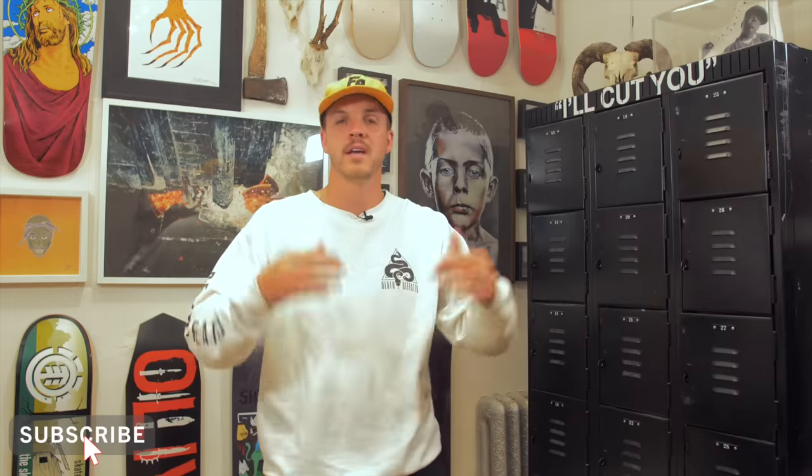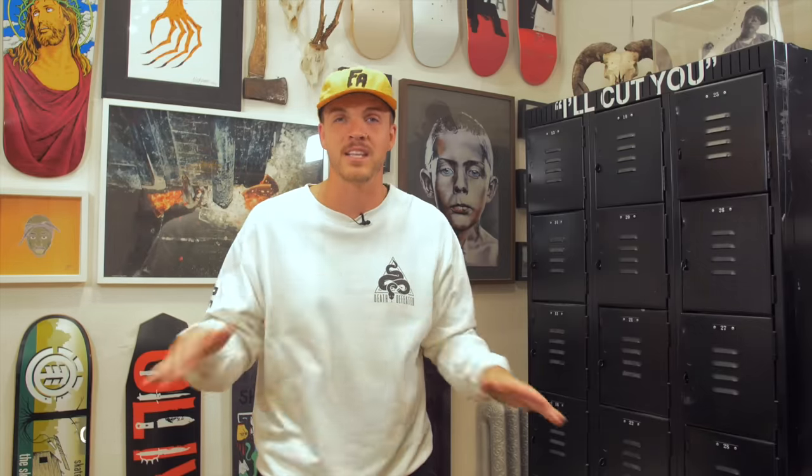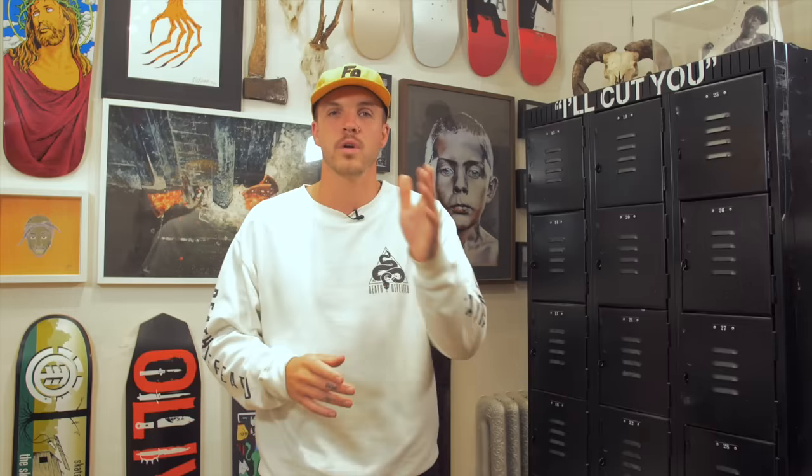Thank you guys so much for watching. My name is Levi. This is Shred Shop connecting you to skateboarding, and you just watched 9's — 9 worst skateboard products of all time. Stay tuned for comment of the week.